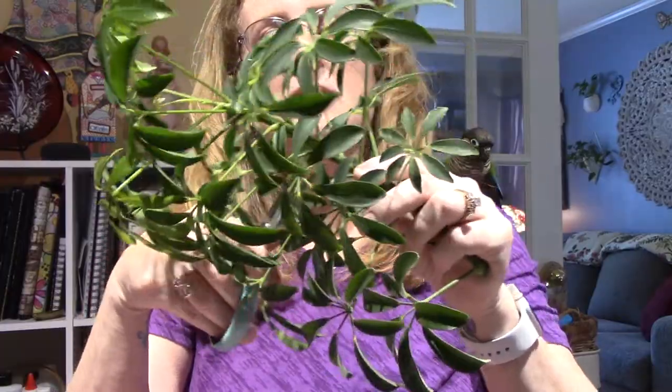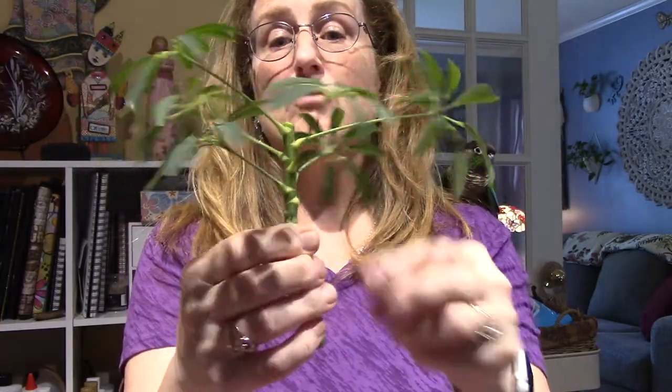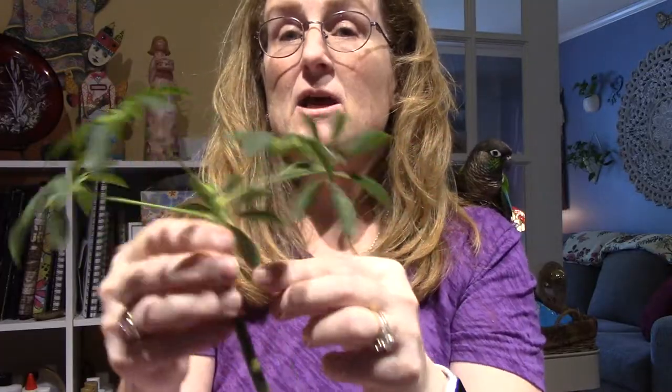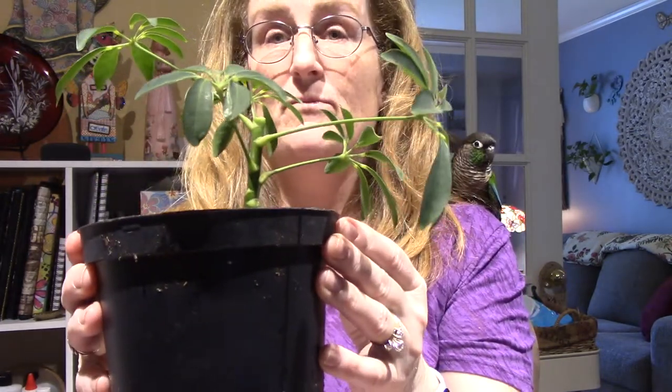This one I'm going to cut again, right between these two nodes. So now these are cuttings. I'm going to pull off the bottom leaves and leave three or four, because if you keep the leaves on there, they will take the nutrition that you need to grow roots. The fewer leaves, the more the plant will focus on growing roots. So I just stuck it right in the soil in this nice wet mix that I made.